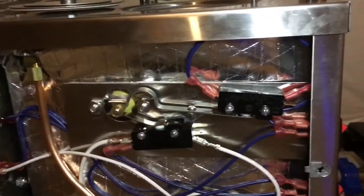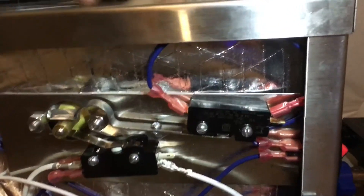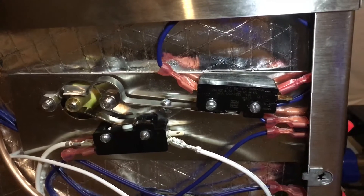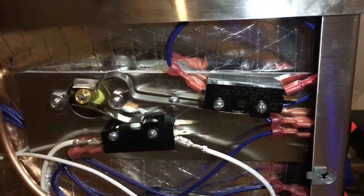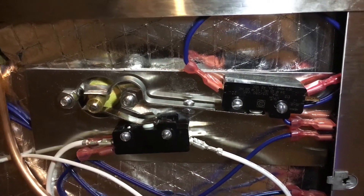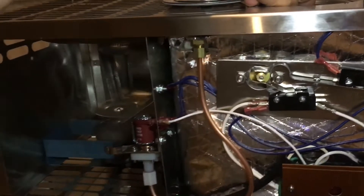That's how the float controls the water supply and turns on and off the heating element and fan. Let me turn on the unit so you can see when the fan turns on and off. This is the buzzing noise that the solenoid makes when it supplies water.